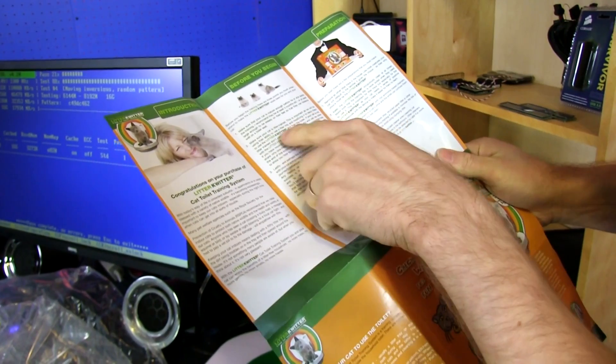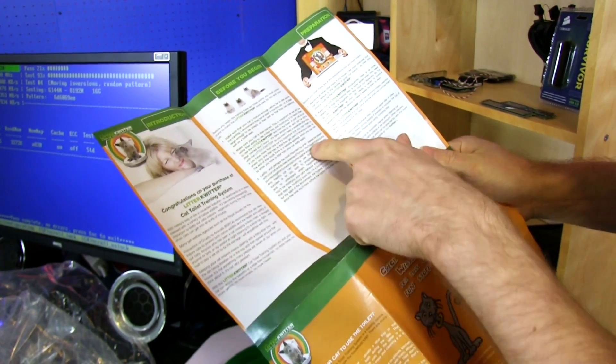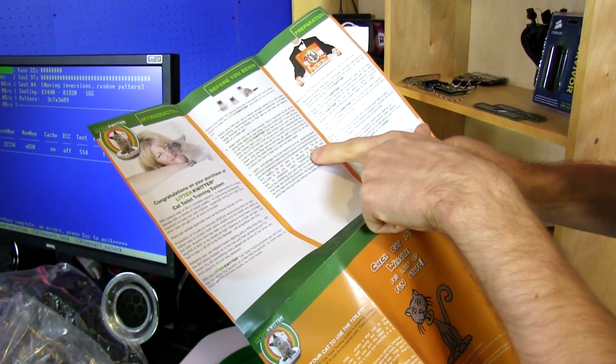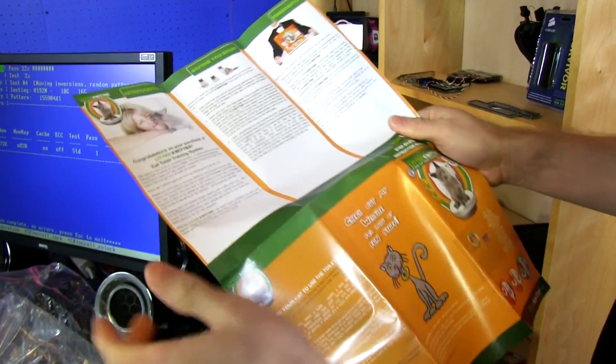There's a cat licking her face in the manual, and she doesn't look that happy about it. Before you begin, make sure your cat is mature enough — they recommend at least three months old. Make sure your cat is litter trained; you're not going to be able to do this with a cat that's not litter trained. Be patient with your cat and do keep a sense of humor.